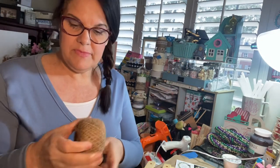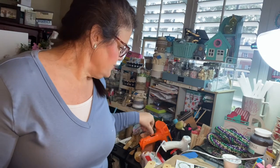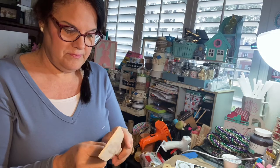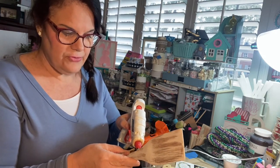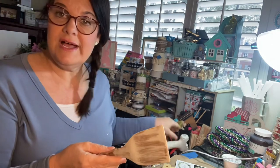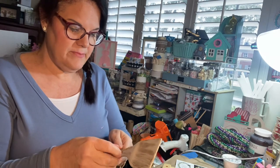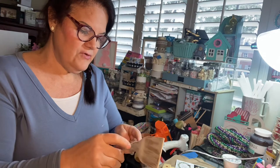We're just on live — if you didn't get a chance to see, we were on live for an hour and a half making those projects, so if you want to go see that, please give me a thumbs up. If you're not subscribed, please subscribe and put the bell on so you get notified. I'm Crafty Peep 3 with T, Central Time, on every day doing a different craft or finishing up one and moving on to the next.